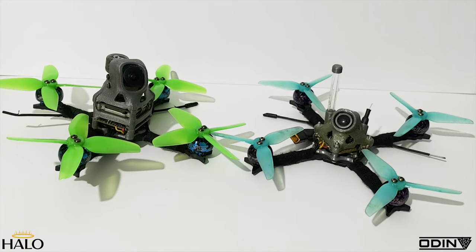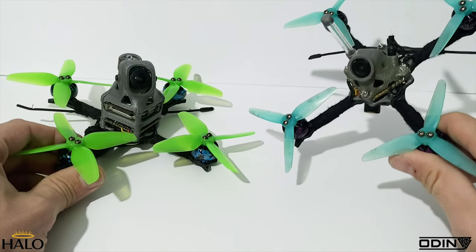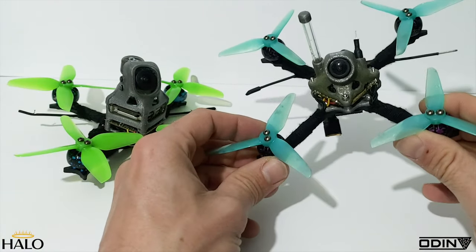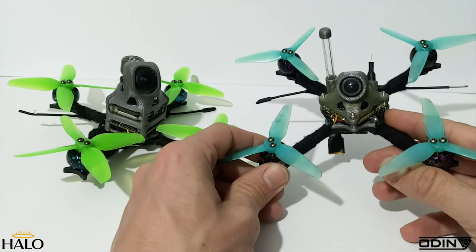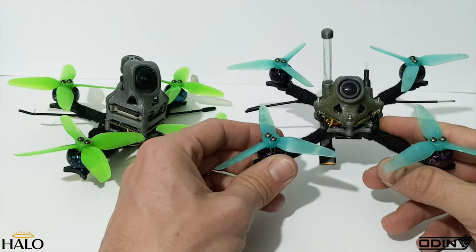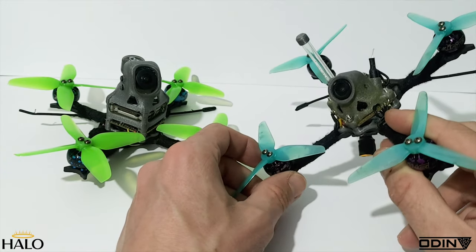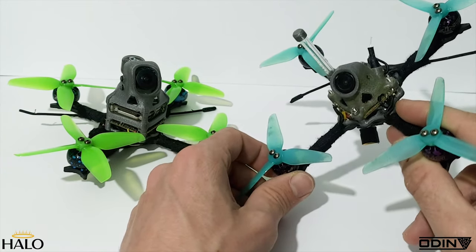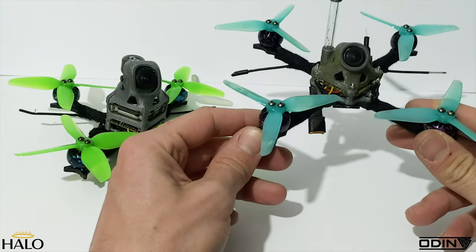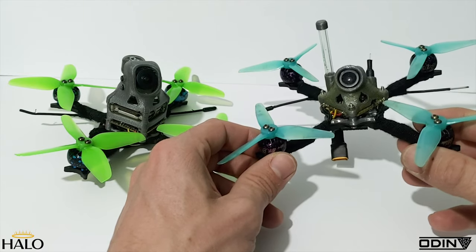Welcome back to the channel. Today I'm really pleased to say that the new micro frame I've been working on and sharing development with you is finally finished. I got my pre-production batch through this week and it's turned out really good. All the little changes I made are going to work perfectly. There are just a couple of minor things I'm going to change for the final production batch, but nothing that will affect performance or compatibility.